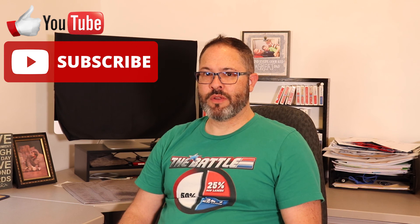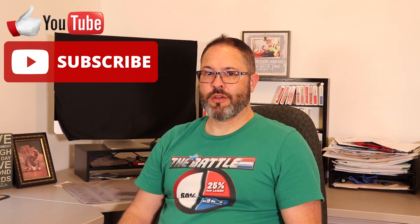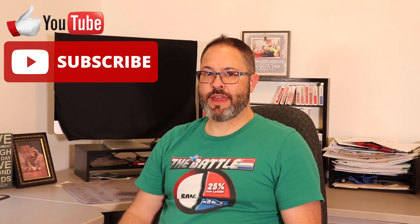If you found this video informative or helpful, I ask that you please like, share, and subscribe. It helps keep me going and I'll see you next time. Have a great week.